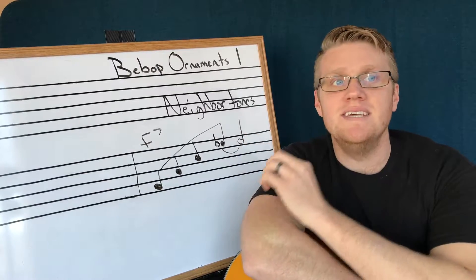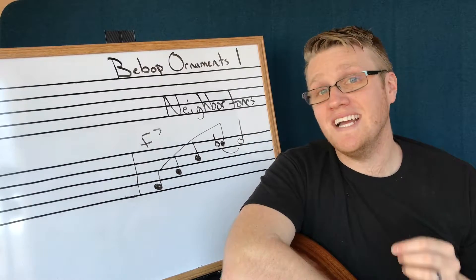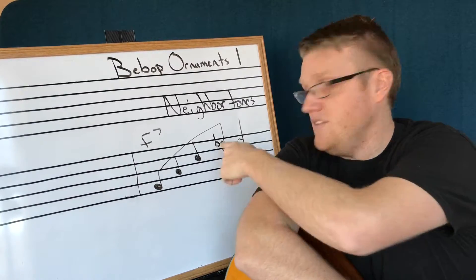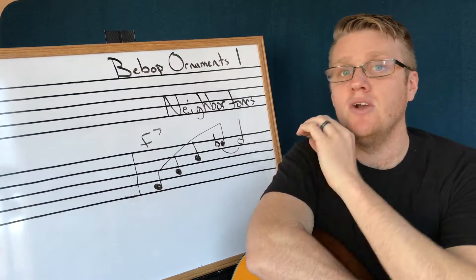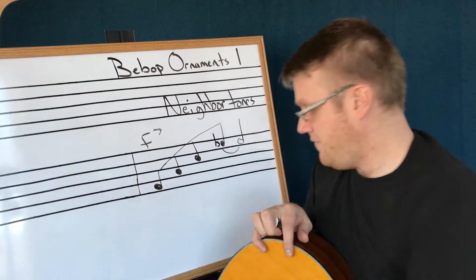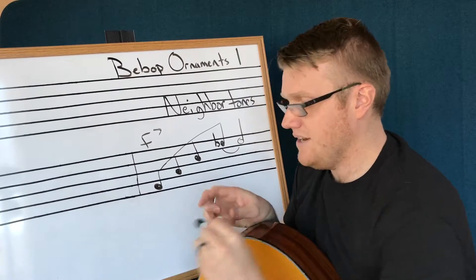A neighbor tone is a chromatic or diatonic note that is played either above or below one of these pitches. I'm going to do a chromatic — meaning outside of the key — neighbor tone right below this, on the end of beat four in the previous measure to set it up.